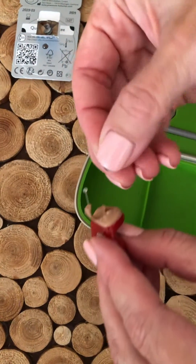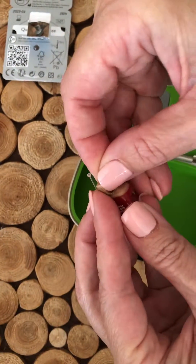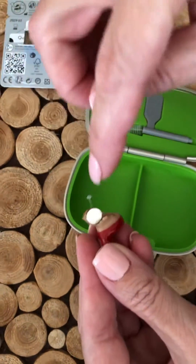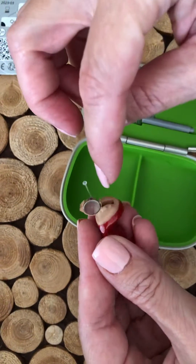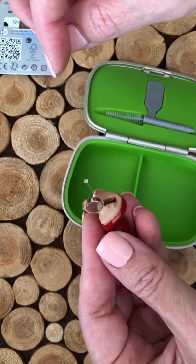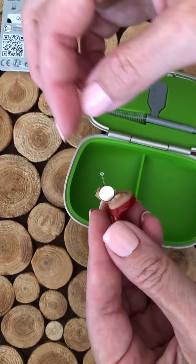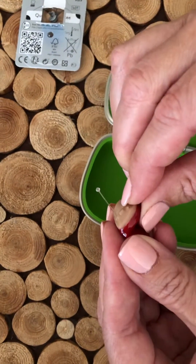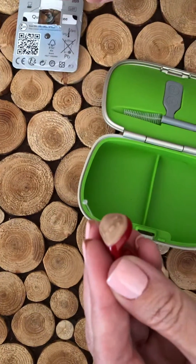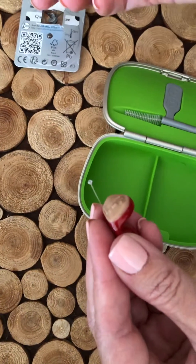Grab the hearing aid and just insert the battery in the door. Hearing aid batteries always go in the door — do not jam it inside the actual hearing aid; I've seen people do that. The flat side is up, the ridge side is at the bottom, and you close the door and the hearing aid is turned on. And that's how you insert the battery.